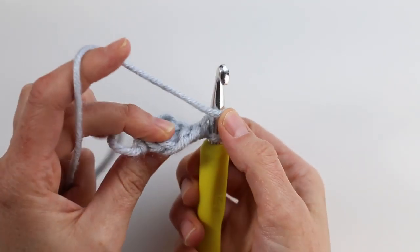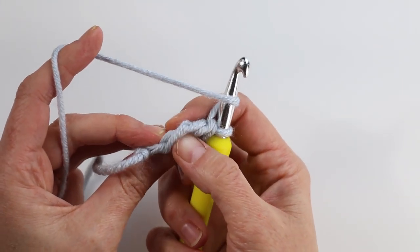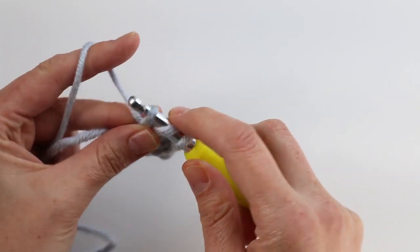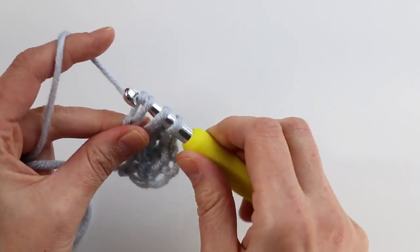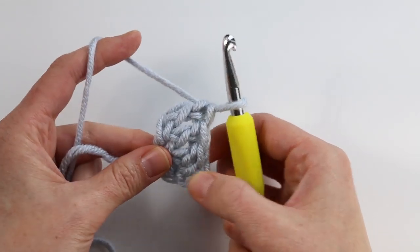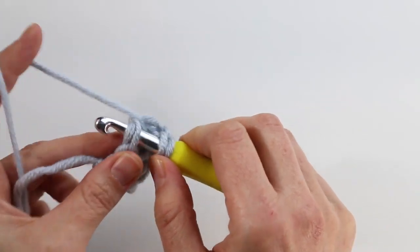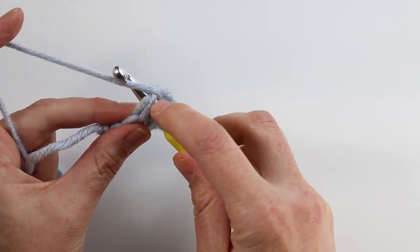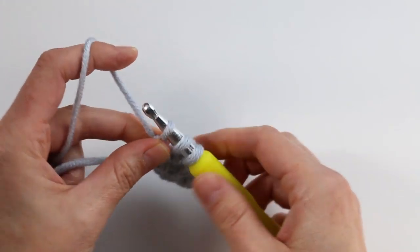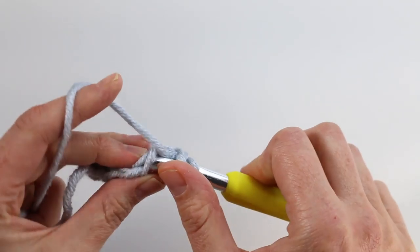To work the next foundation double crochet, yarn over and insert your hook into the chain you just created — the first V furthest away from your hook. It takes a little practice identifying it, but work back under those two strands. Yarn over to create your chain, then pull through two loops and yarn over and pull through two again. You've worked another chain and another double crochet. Continue working into that bottom chain each time: yarn over, insert hook, yarn over and pull up, create the chain, then complete your double crochet. Continue until you have the number of stitches needed for your size.